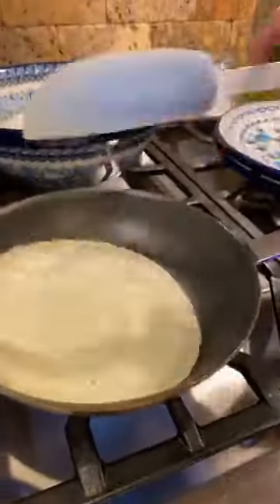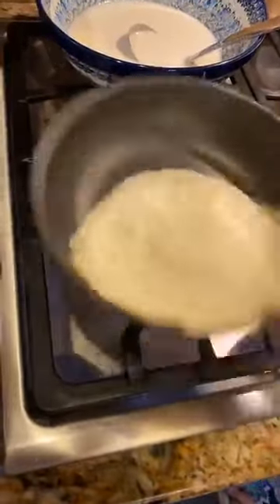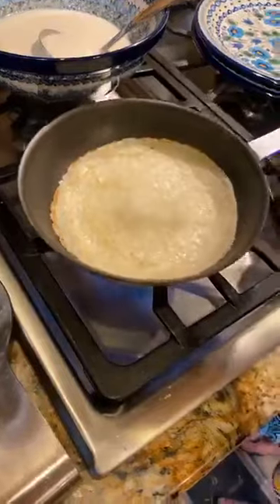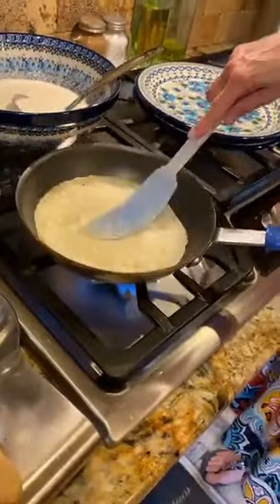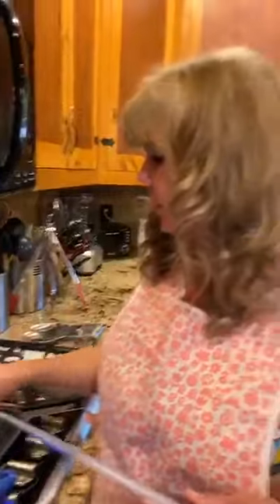So now I'm going to flip it — you can see it's just a little golden. Keep moving it around or it'll form bubbles and not cook in those spots. You can make them ahead of time: just stack them up, wrap them in plastic wrap, put them in a zip-top bag, and put them in the freezer or refrigerator. Before you use them again, just bring them to room temperature. So I'm just going to make four of these for the herbed Asiago eggs.